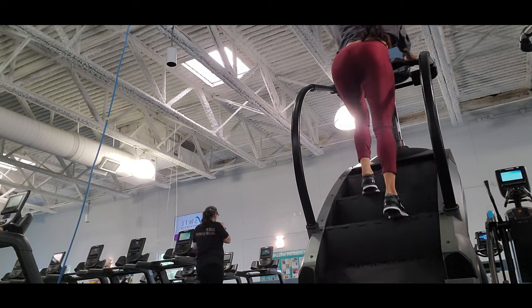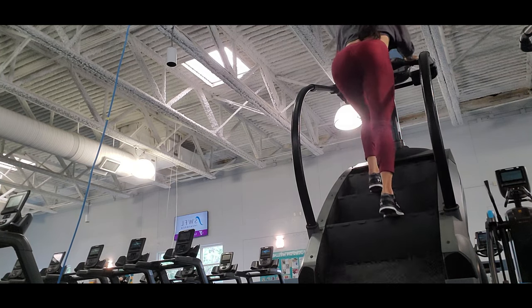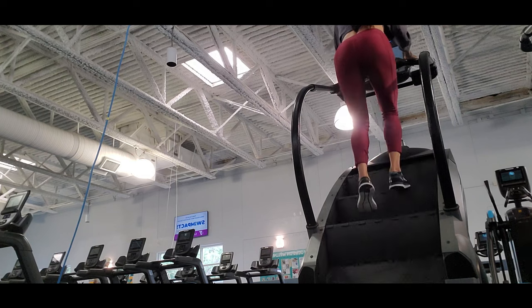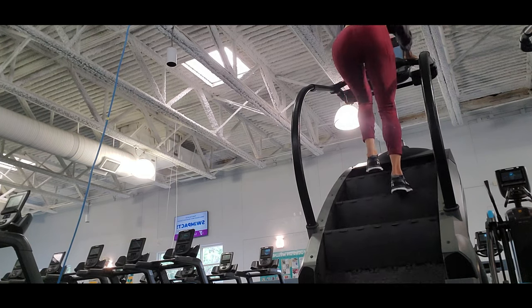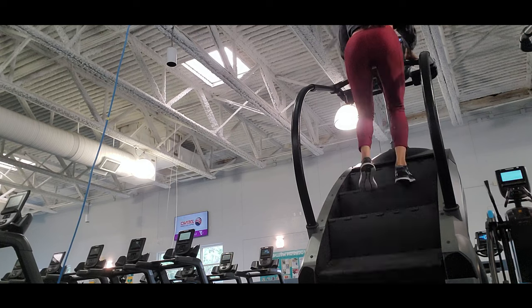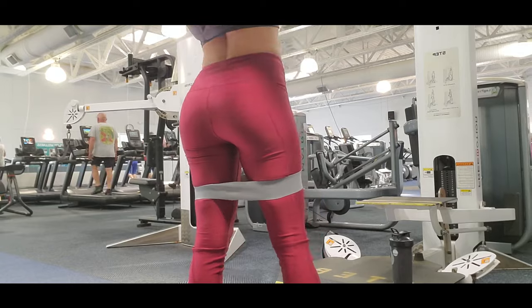My calf works, my glutes work, my legs work — my whole body is working. And I kind of burn calories faster in this way because I'm doing a complement exercise, a variation of exercises in the machine. I do 10 minutes of stair machine, right, and then I start doing lunges to the side with bands.